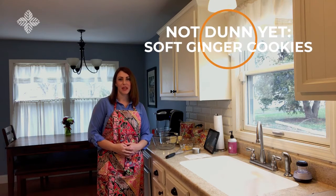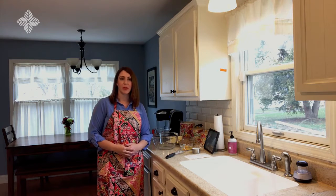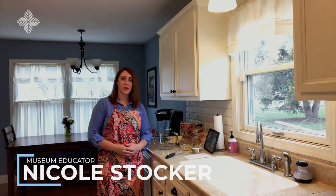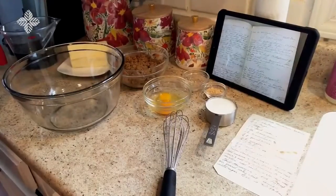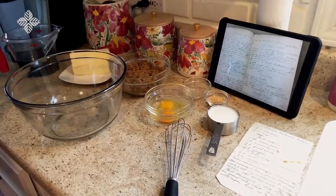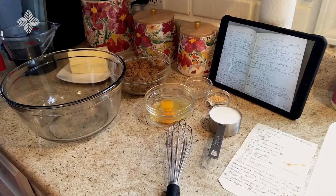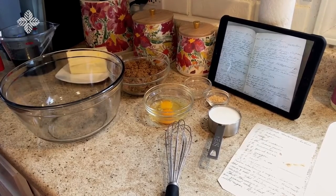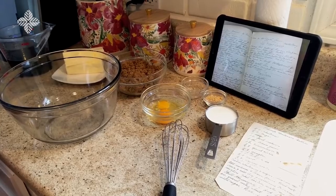Hello! Today we're going to make a recipe from Mary Ethel Crofton's 1895 cookbook that was used at Fort Sheridan. The recipe we're going to use is for soft ginger cookies. Since this cookbook does not provide as many details or instructions as recipes do today, for some of the ingredients and measurements we're going to have to make educated guesses based on similar recipes.